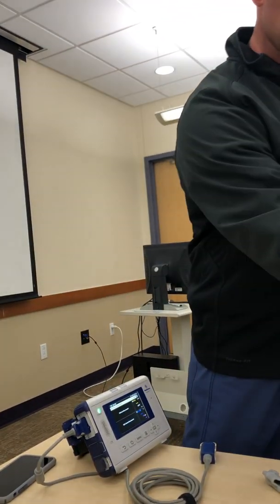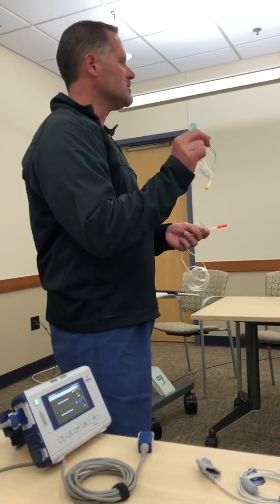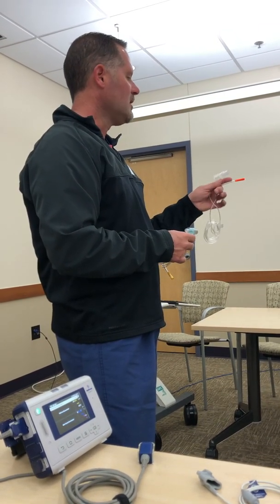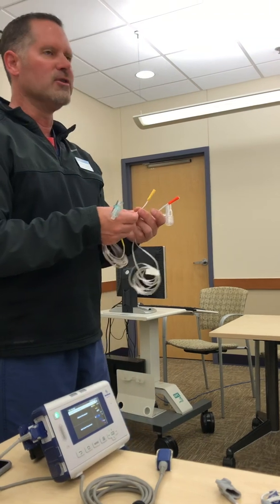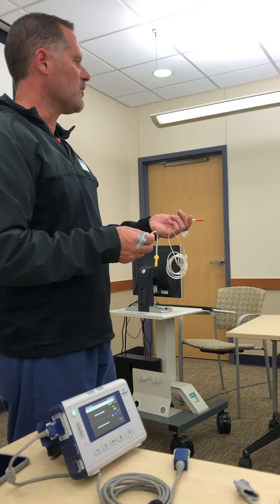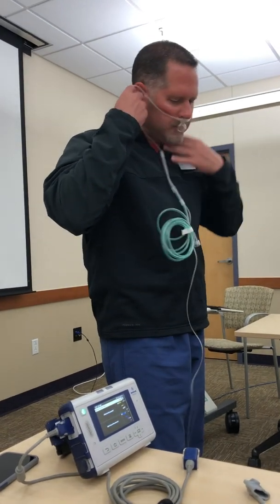If we move to an intubated line, it's exactly the same setup. We have one for pediatric use — if it's a 4.5 tube or smaller, we use this one right here; if it's larger than that, we move to the adult size right here. The difference between the yellow and the orange is simply that the yellow ones have a longer life — they have two filters and typically last 72 hours, while the orange ones last about 12 to 24 hours.